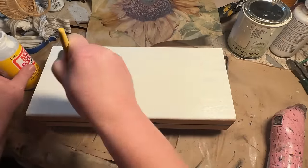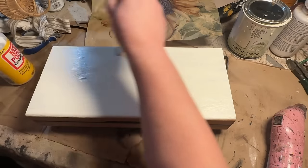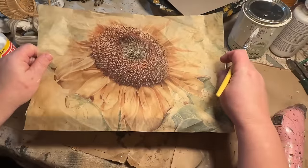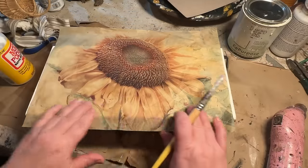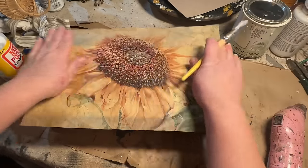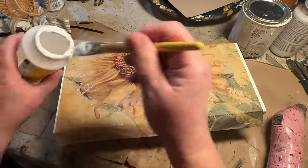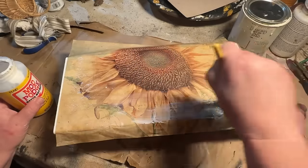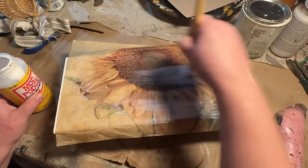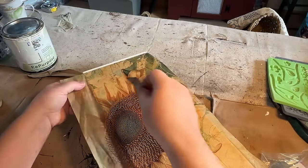Just a nice even coat of Mod Podge — do small sections at a time, then lay your paper down where you want it and spread it out. You will get some wrinkles. I don't mind the wrinkles. I want this to look old, aged, rustic, vintage, primitive — all of those words. So it doesn't bother me that there are some wrinkles. I'm going to sand it a little bit anyways, use some wax on it, and it's going to come out amazing.